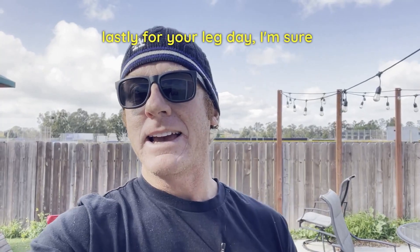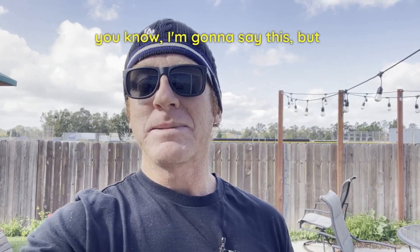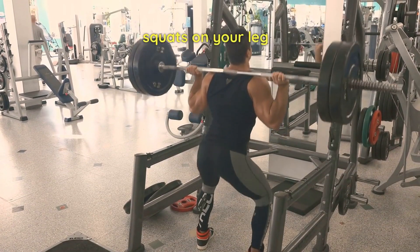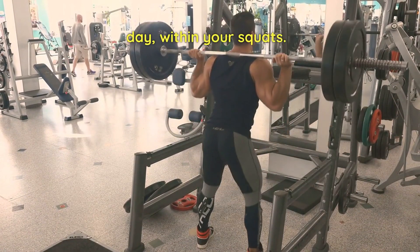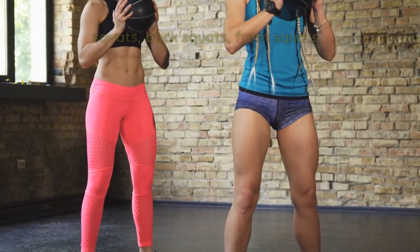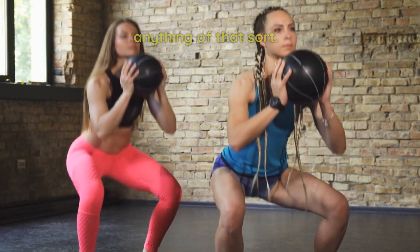And lastly, for your leg day — I'm sure you know I'm gonna say this — squats. You should be hitting squats on your leg day. Within your squats, you could be doing dumbbell squats, barbell squats, back squats, front squats, anything of that sort.